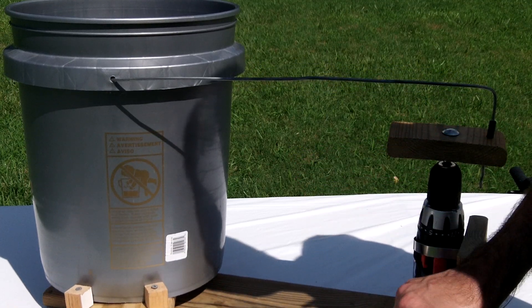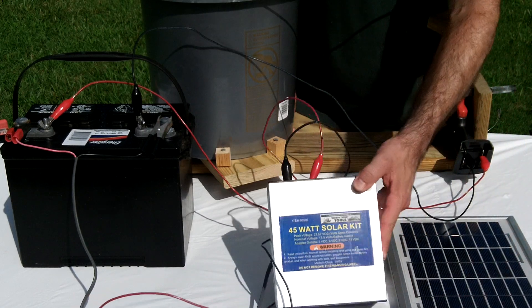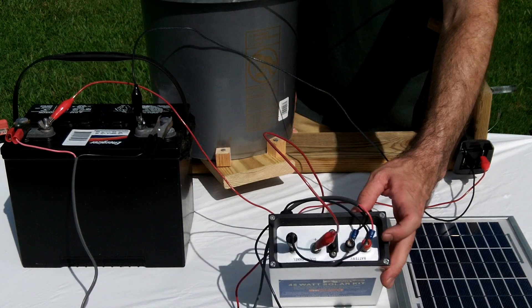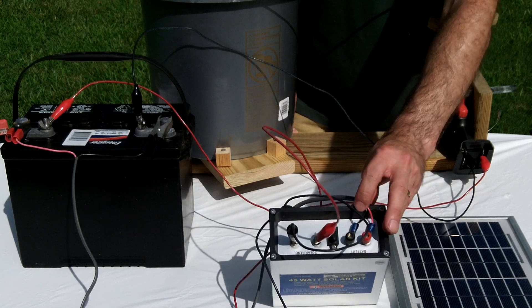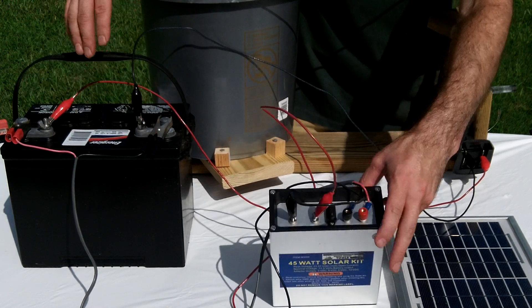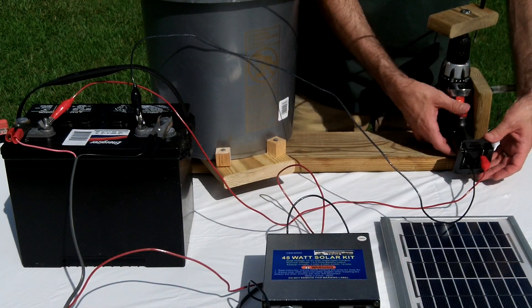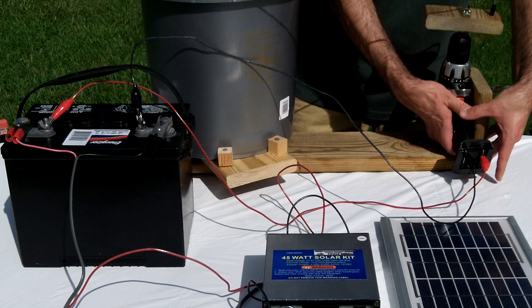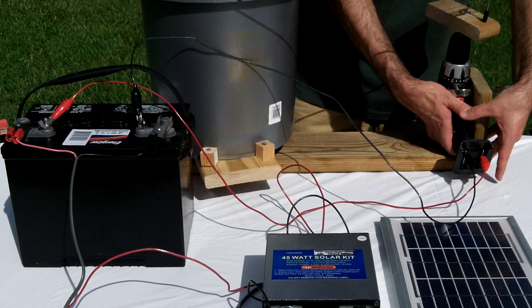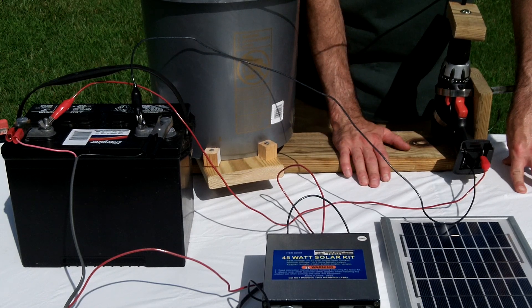Now I'm going to show you how to make this solar. This is now solar powered — it's on my solar panel and hooked up to my solar regulator, which goes positive negative from the panel to positive negative of the battery, which goes to positive negative of the battery. From there it is wired directly to the drill. So it's now exactly the same, except instead of 18 volts, it is now solar power at 12 volts.